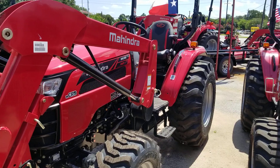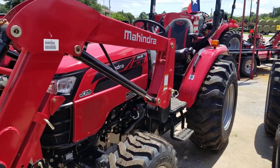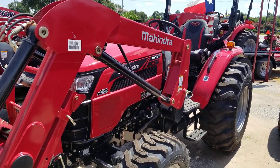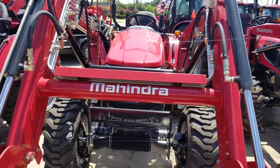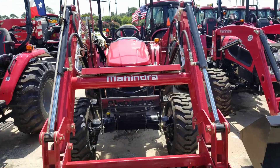The two tractors I'm comparing are the Mahindra 2638 hydrostatic transmission — this one only comes in the hydrostatic, the HST — and the Mahindra 2545, which only comes in the shuttle shift.